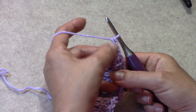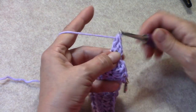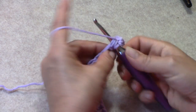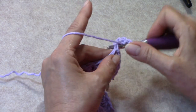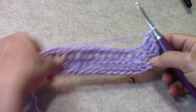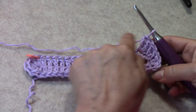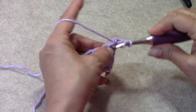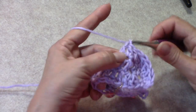Whether you do the chain 3 or the alternate, that counts as your first double. Go ahead and work one more double crochet into that very same stitch — that is your first increase. Now work 2 double crochets in each of the next 2 stitches. That is how I keep the count in my head — you can do it however works for you. Along this first side we are going to work 1 double crochet in each of the next 15 stitches as we work round 2, up to the stitch marker.